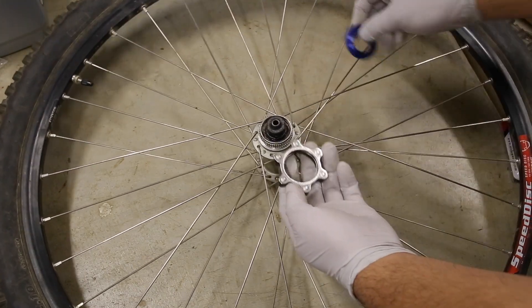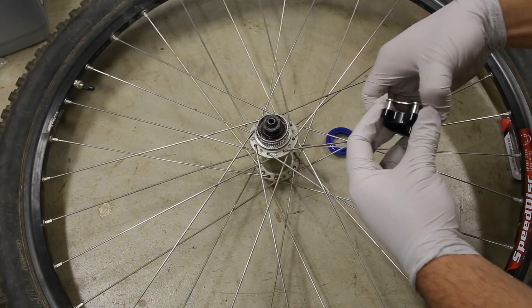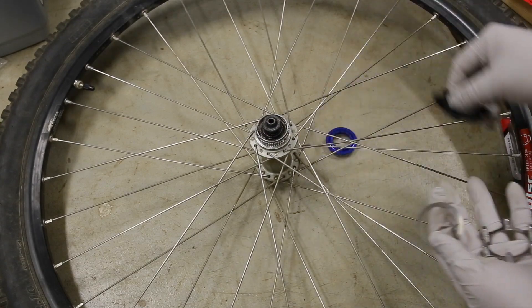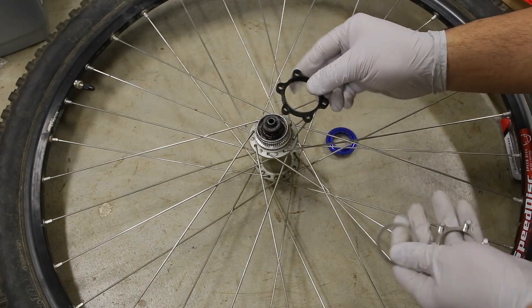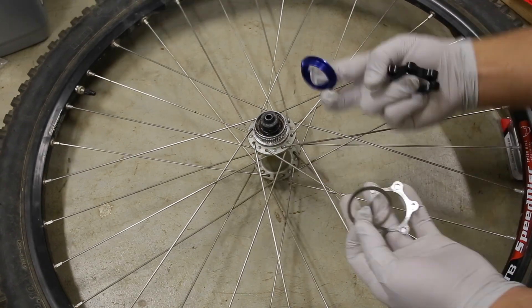To install this adapter, just take it apart. They give us the adapter, then the bolts, a washer, and this lock.